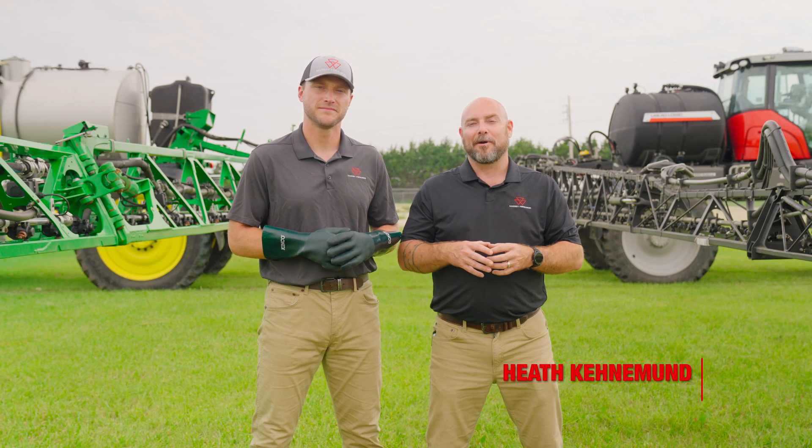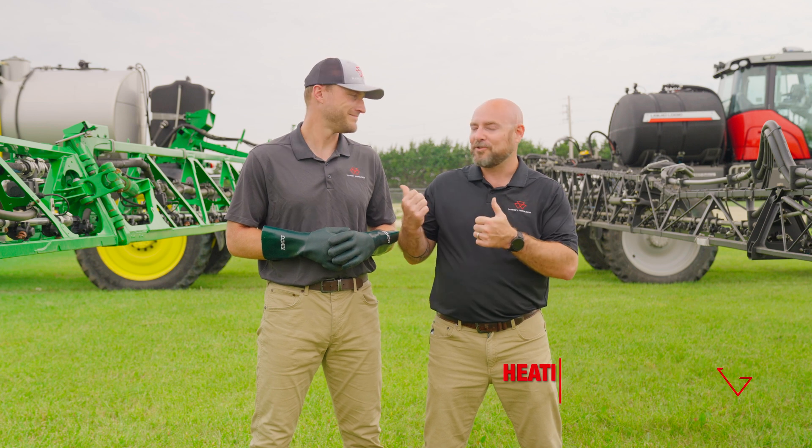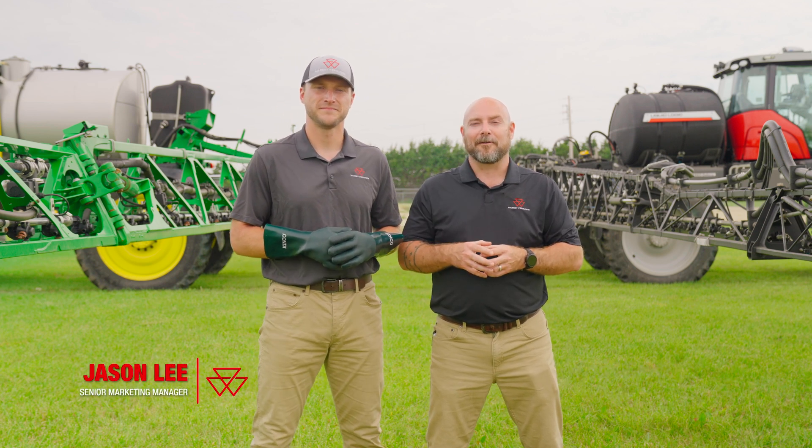Hi, I'm Heath Kinnaman, Tactical Marketing Manager for Massey Ferguson Application Equipment. With me today, Jason Lee, Senior Marketing Manager for Massey Ferguson CropCare.